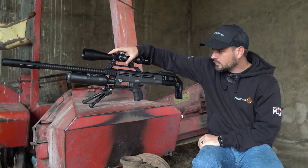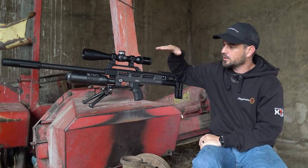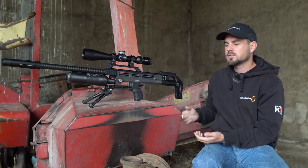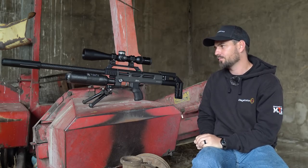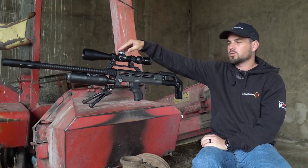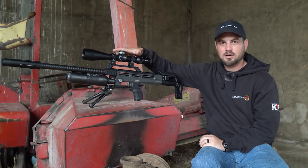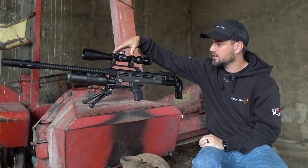On top we have an adjustable scope rail that has a little bit of cant built into it, which means you don't really need adjustable scope rings anymore because it already has that built in. The scope I've decided to mount on this air rifle for today is the Vector Optics Continental 5-30x56 first focal plane — this is their flagship scope, and I decided to put a proper scope on it because this air rifle is really really accurate.